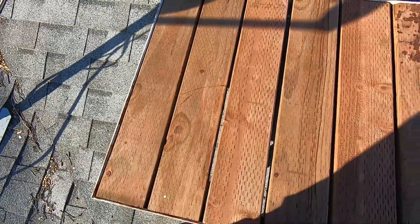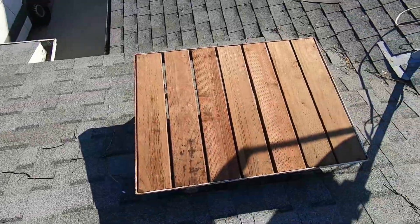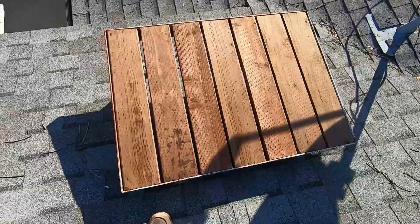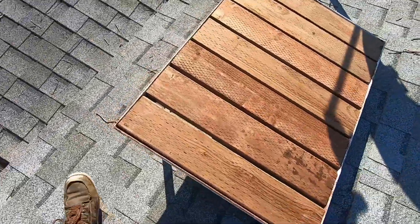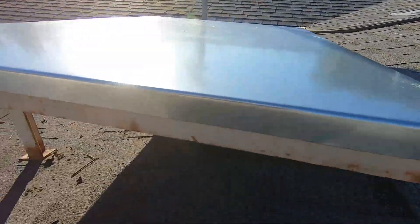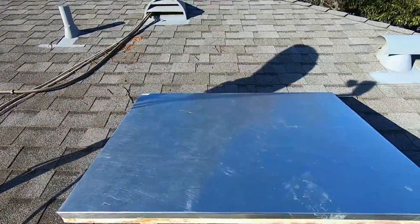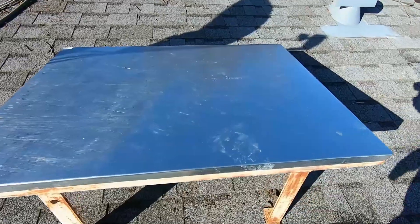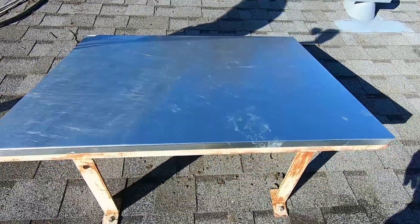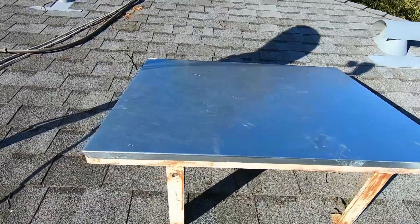I think that looks pretty good. I'm gonna put sheet metal on top just to help it resist the weather even more. This piece of sheet metal was in my truck for a little bit, so that's why it has a few smudges, but it's not gonna matter — it'll turn opaque once it gets weathered.